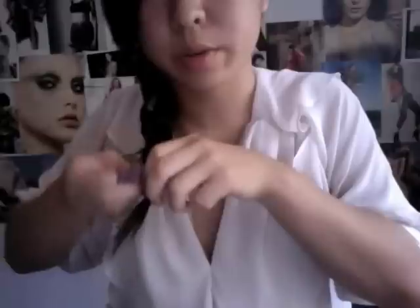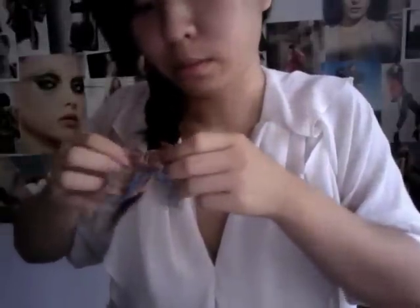And once you are done, if like me you have excess braid, you can tie it off. You can tie a bow if you like, or you can leave it dangling. I like to leave it dangling. What you do is you take your braid and you just kind of pull it apart. And then I like some pieces here too.